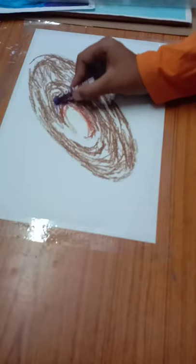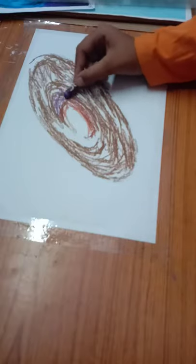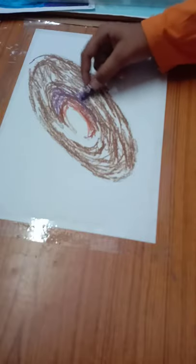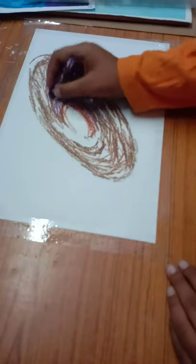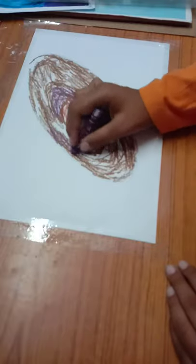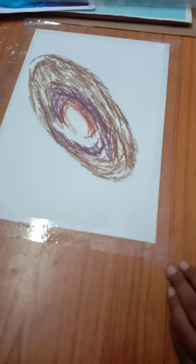Okay, this is done. Now I'm taking violet — as you can see it's violet — and near the center I'm going to apply it a bit so it gives a kind of shade, a bluish-purplish look that we can see a bit in the center. Now I'm using black.